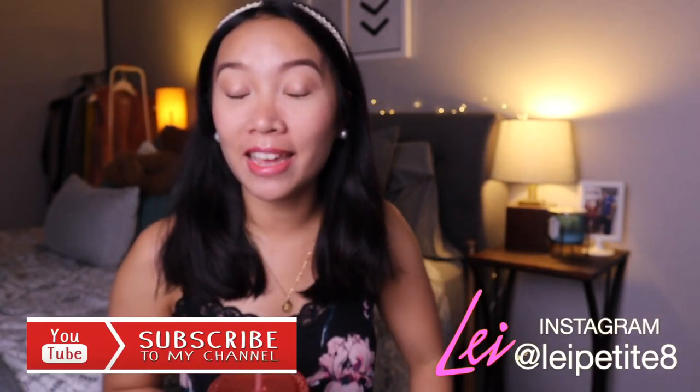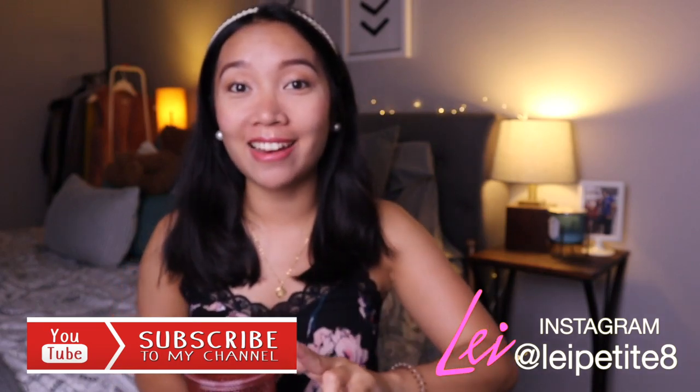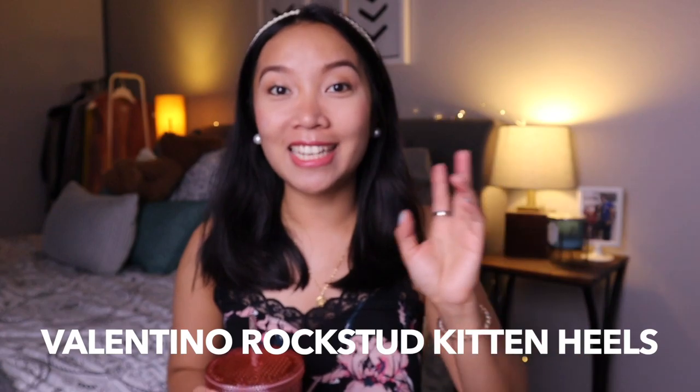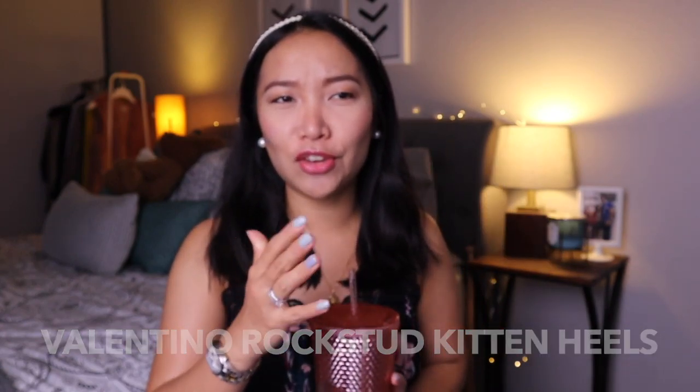Hi guys! Welcome to my channel. If you're new here, my name is Leigh. I do videos on luxury, styling, and beauty. So if you're like me and you like these things, I invite you to join the family and subscribe to my channel. I will also have my Instagram link down below so we can stay connected in between videos.